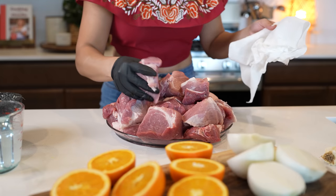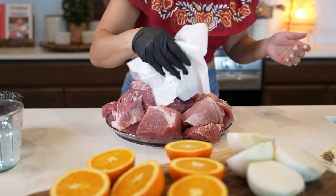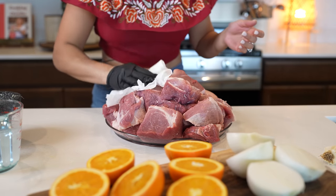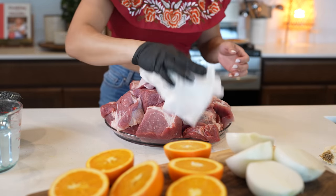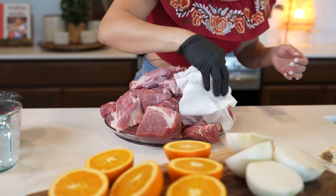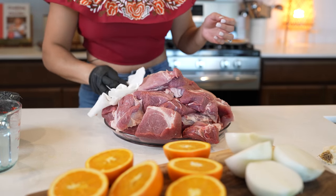So my meat is already cut into large chunks, so now we're just going to pat it dry. Just make sure that your pieces are as even as possible so that they cook evenly. But once we have them ready, we can get ready to begin cooking.